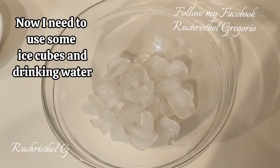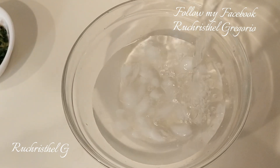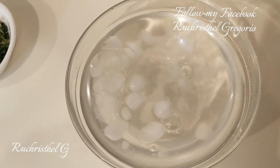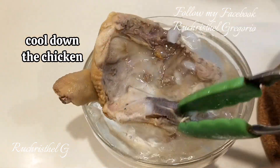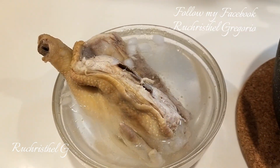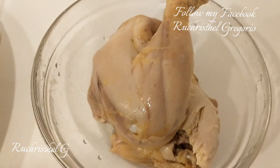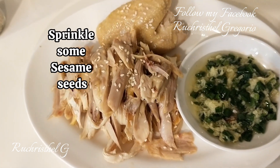Now I need to use some ice cubes and drinking water to cool the chicken. The chicken is warm — take out the fatty skin, then start tearing the chicken into strips. It's done. Sprinkle some sesame seeds.